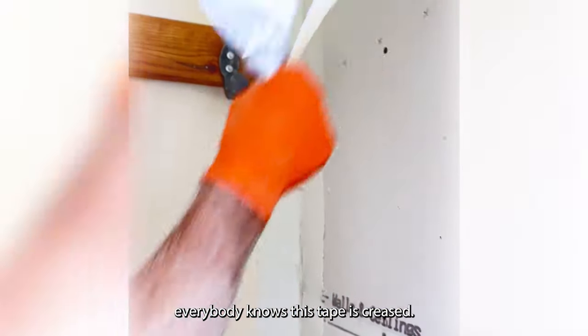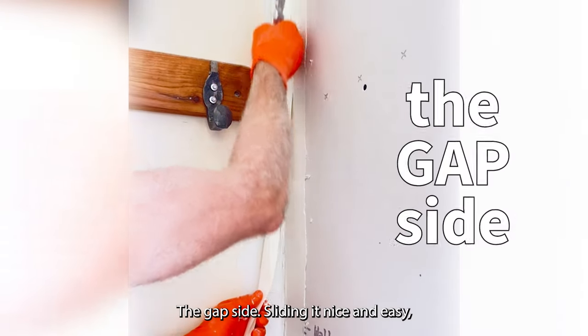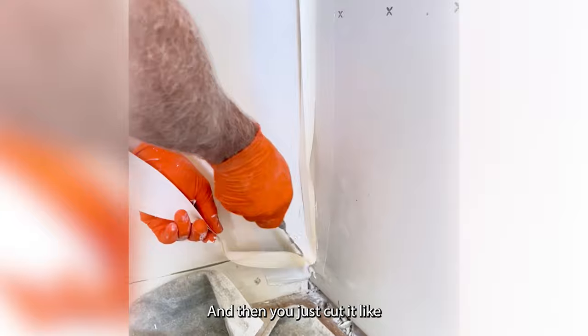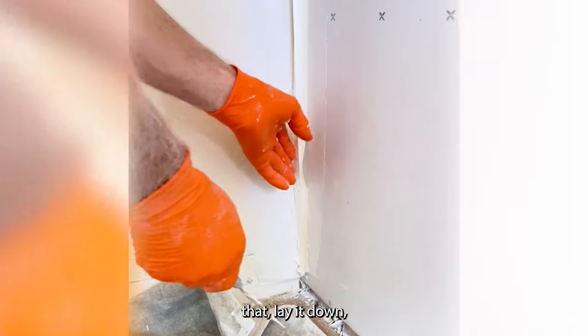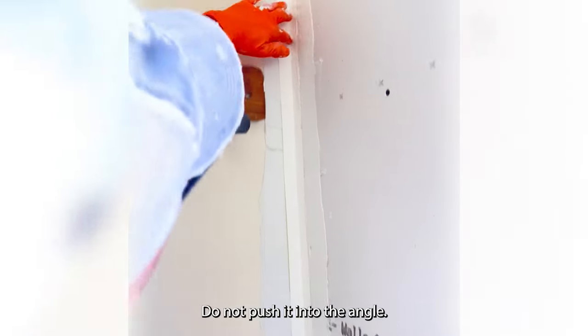Everybody knows this tape is creased. Lay this on the side that's got the gap on it — the gap side. Slide it in nice and easy, laying it right into the angle just like this, where you stay on this side — the side that has the gap. Then you just cut it like that, laying it down, fold it back over nice and soft. Do not push it into the angle.